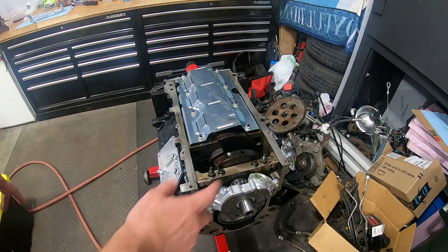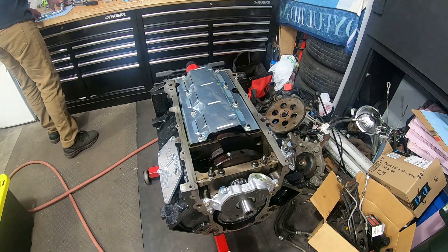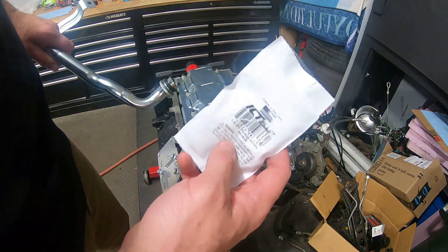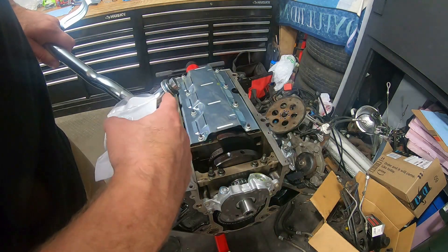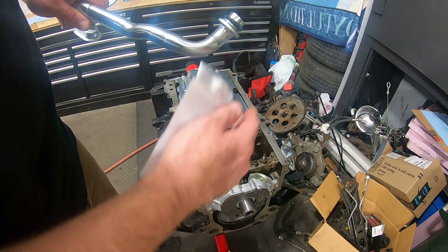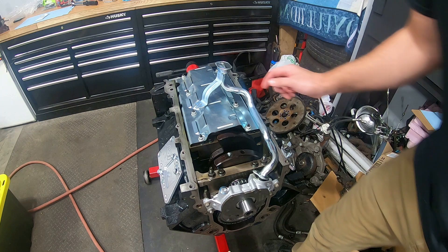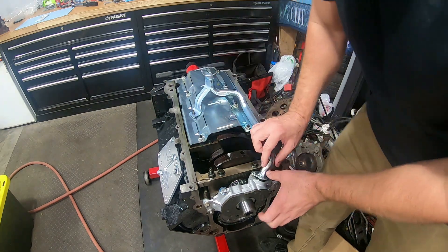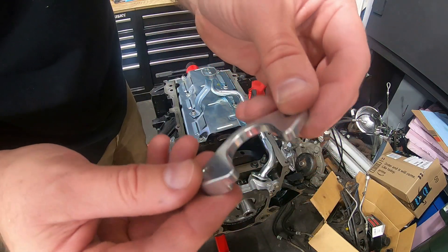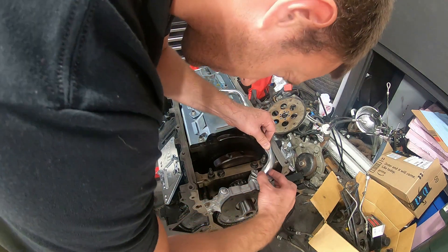We've got a couple of bonus parts — we're going to throw on the oil pump pickup tube, which I got off Amazon or eBay. I'll put a link in the description. Also this ICT billet oil pickup tube hold down, which uses two bolts instead of just one to be more secure and make sure it doesn't loosen up. The hold down has two holes to clamp both sides of the pickup tube so it has more to secure.